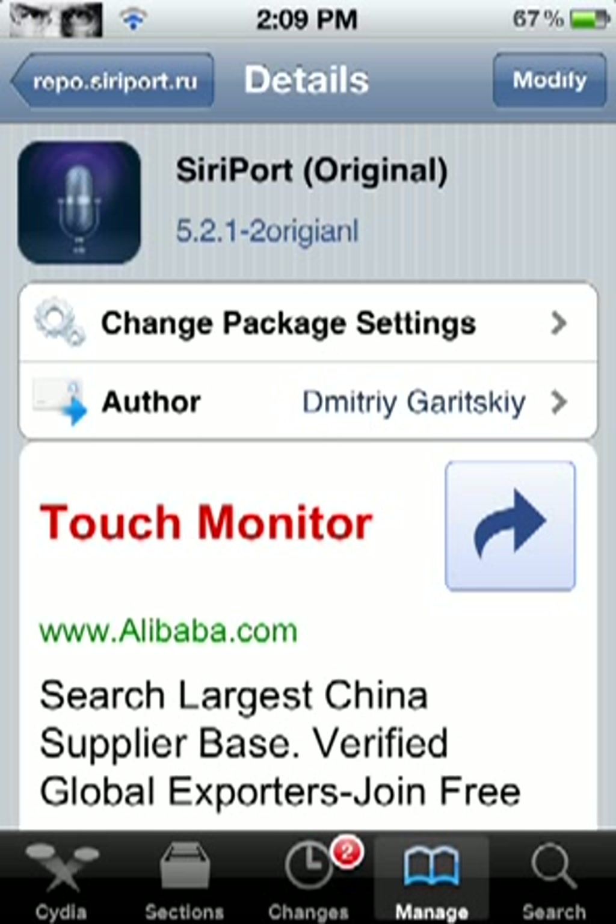After that, it will say Reload Springboard. You're going to click Reload Springboard. After it reloads your springboard, it's going to come up to a slide-to-unlock screen. When you slide to unlock, there won't be a camera button. But don't worry about that — it will have authorization from Apple to use Siri, just like when you're setting up an iPhone 4S.